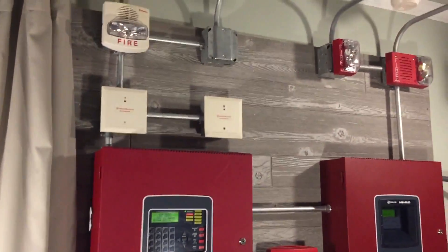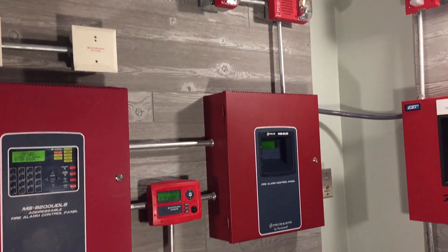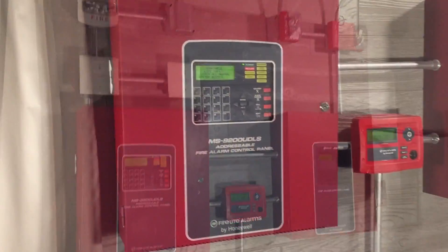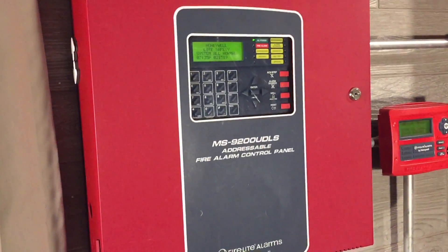Hey everyone, I'm ExitSign250 and welcome to the boards episode 5. This will be a boards video and it's also simplex themed. Let's jump right into the MS9200UDLS system.